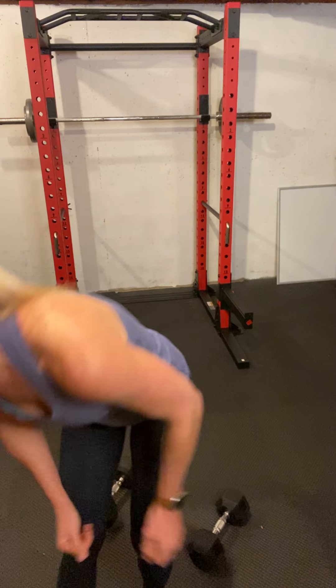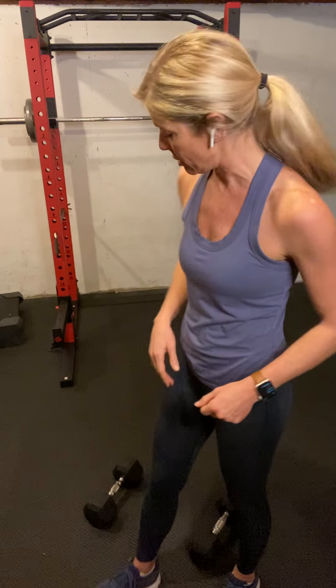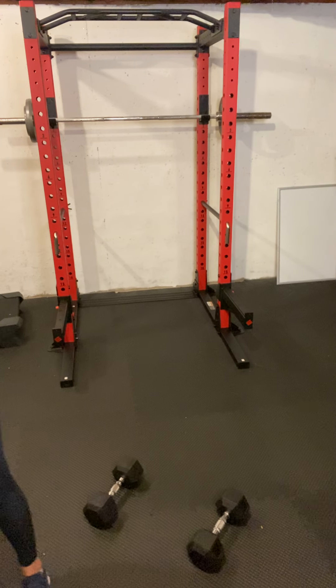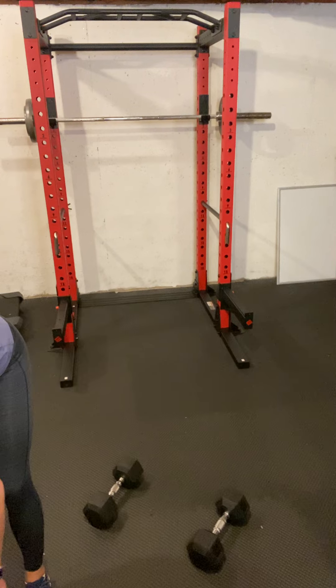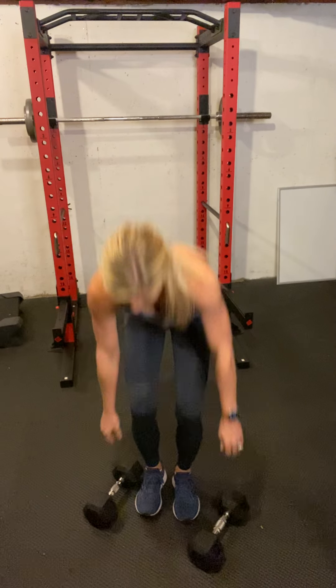Coming up next are bent-over flies and lying tricep extensions on the ground, or on a bench if you have one. Alright, last round of these — grab your weights. Here we go, 8 reps — take your time, quality reps.